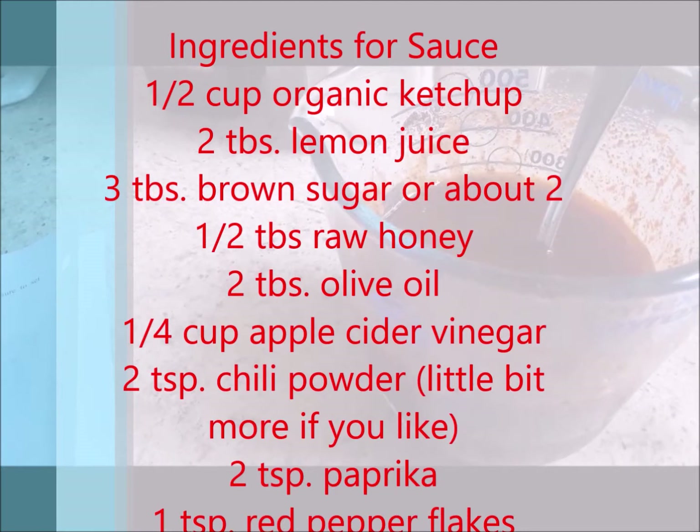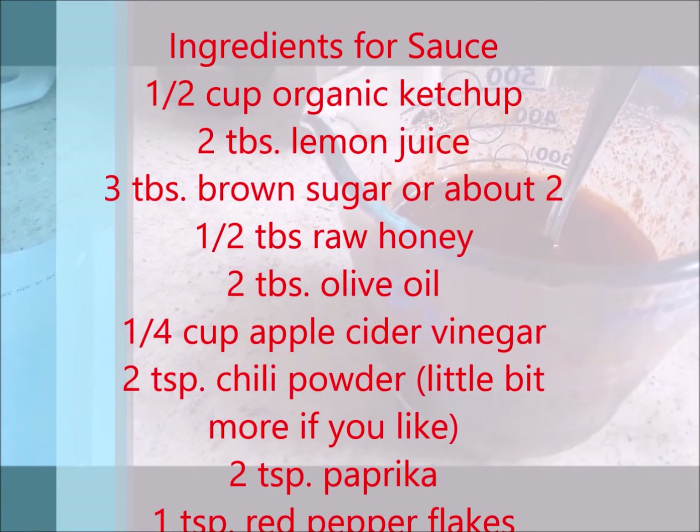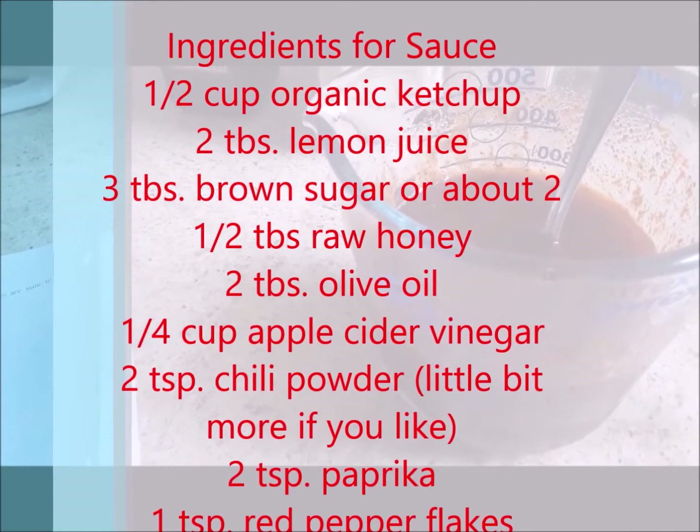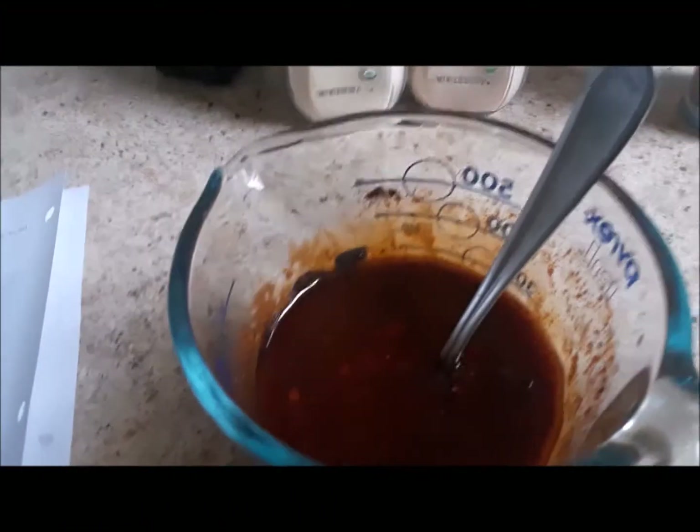Then 1/4 cup of apple cider vinegar, 2 teaspoons of chili powder, 2 teaspoons of paprika, 1 teaspoon of red pepper flakes, 2 teaspoons of prepared mustard, 1/2 teaspoon of salt, and 1 tablespoon of Worcestershire sauce. And that is all that it is — put it all in together.